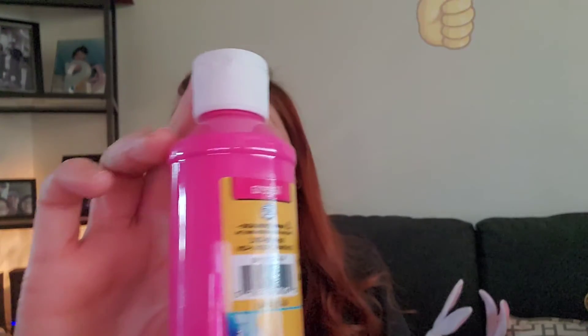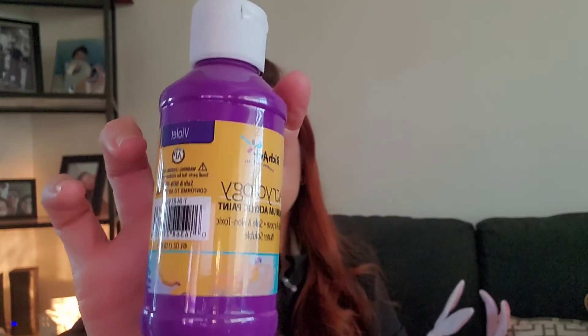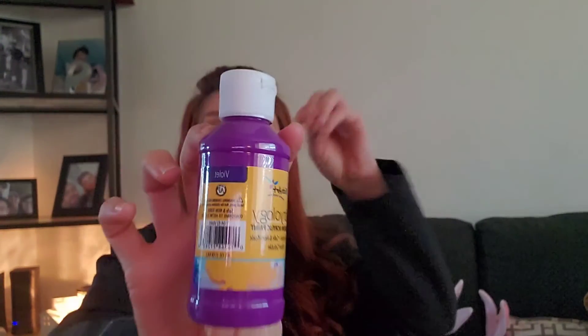Okay, I thought this was pink but this is actually magenta — no problem. I'm going to use white with it and lighten it up a little bit, so I still picked it up. This other one is violet purple, but I'm going to mix them all with white to do the DIY.